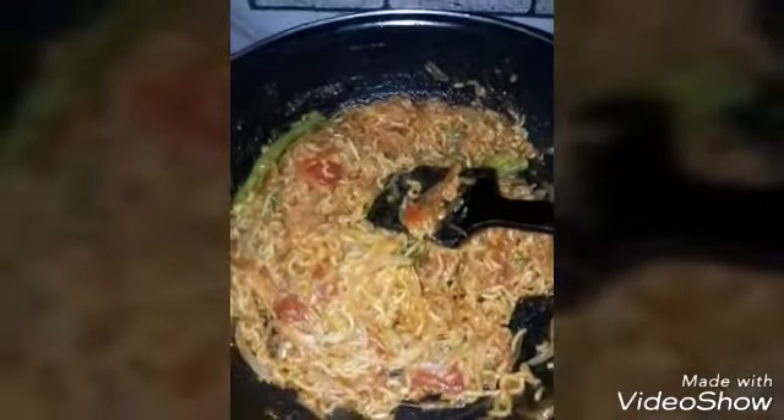If you want to add an egg, you can add the egg in.